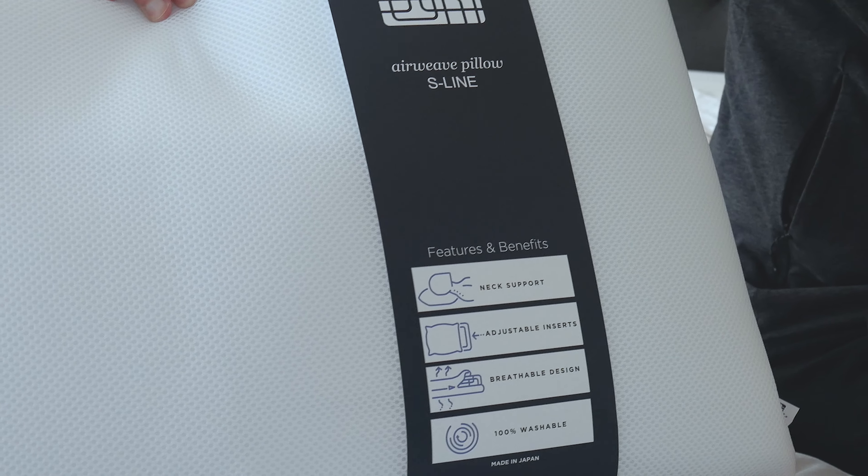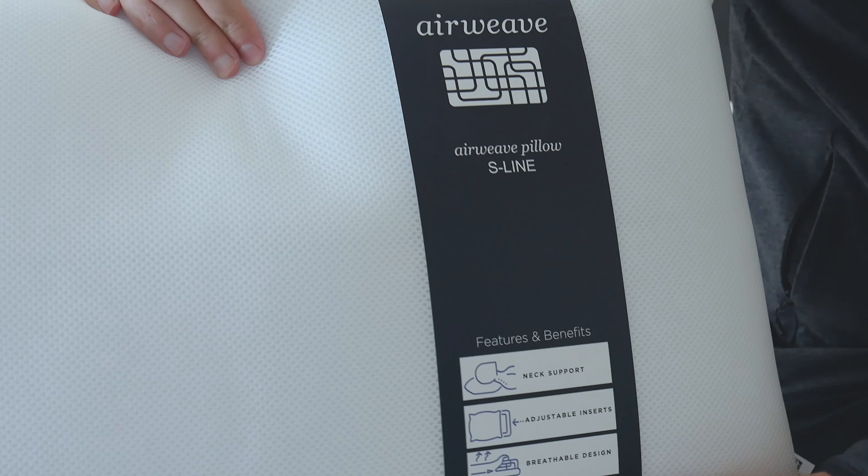You also get a nice little brochure explaining some of those features. Now the cover itself is a nice breathable mesh cover. You'll find that air will just transfer right through this.